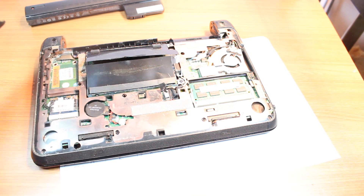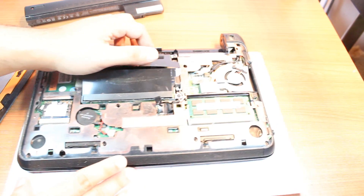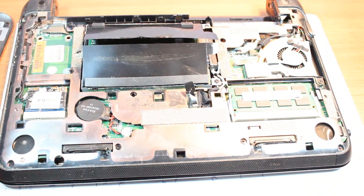This is one of the most simple notebooks to disassemble. Take the back cover out. Now here is the hard drive.